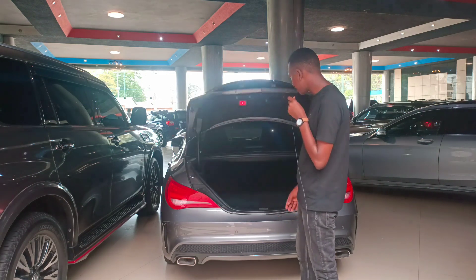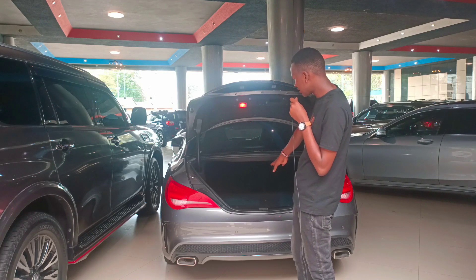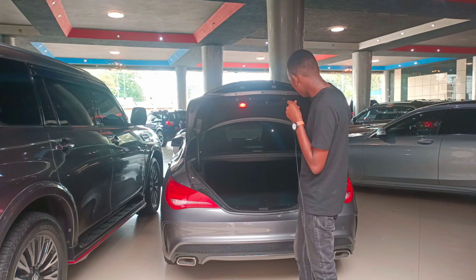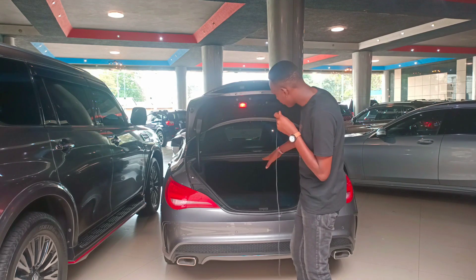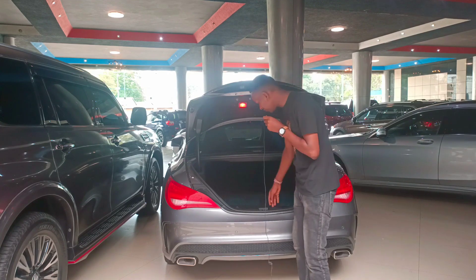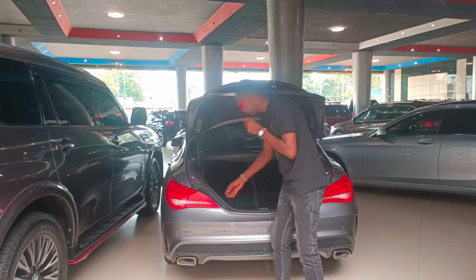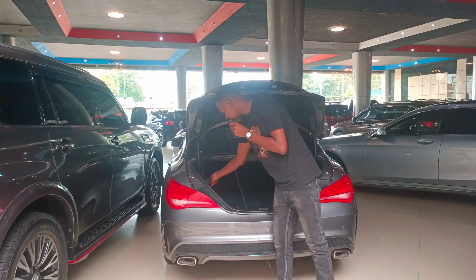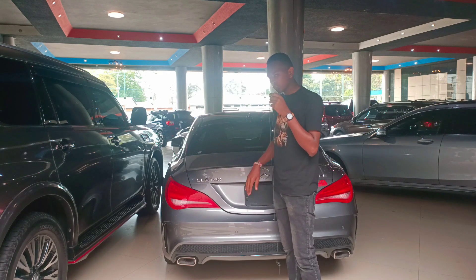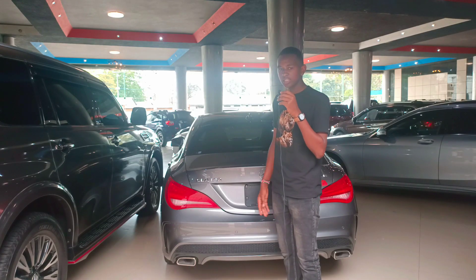The trunk opens via a button but closes manually. It's quite large — I'd estimate around 580 to 600 liters of space, which I think is actually bigger than the C-Class. After folding the seats you're looking at over 600 liters. There's no spare wheel — instead you have a tire repair kit. Now let's pop the bonnet, look at the engine and gearbox, then head to the interior.